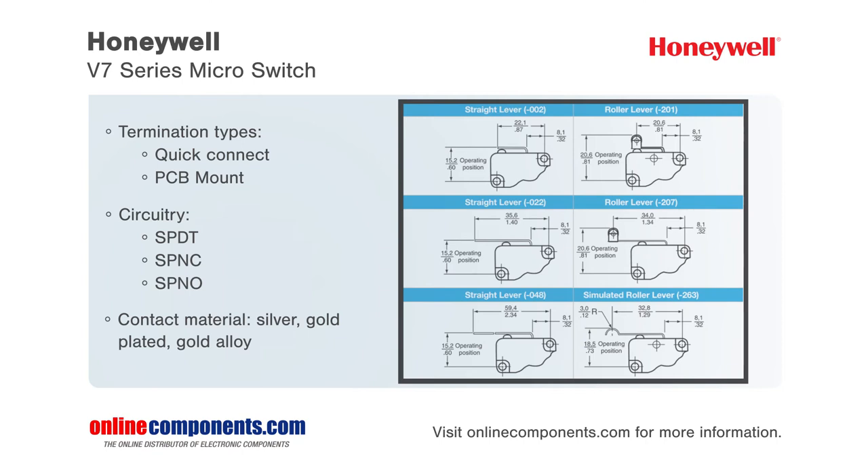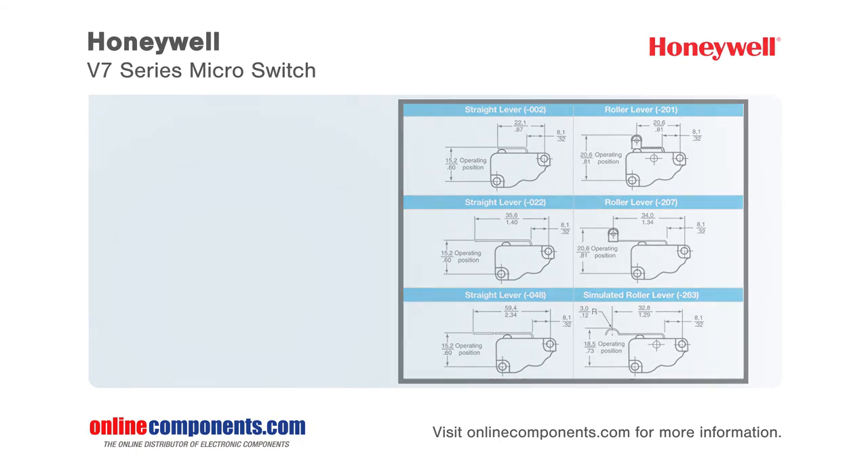They truly deliver a big performance in a small package, making them perfect for vending machine motors, microwave door interlocks, oven cleaning latches, and pressure switch assemblies.